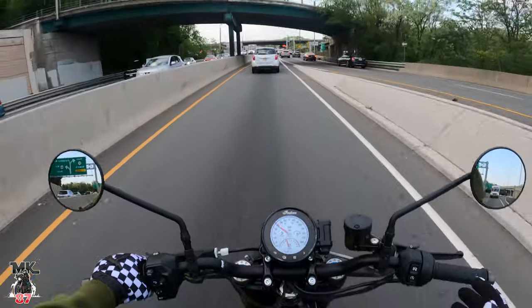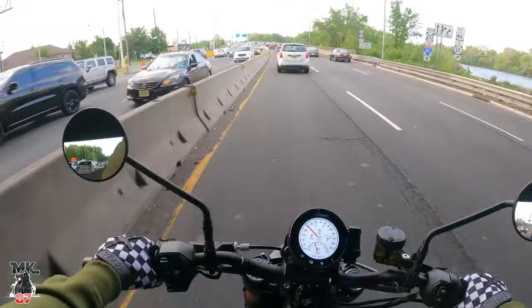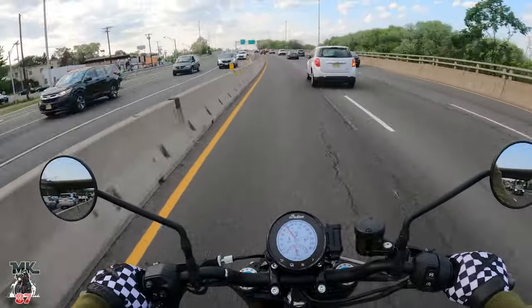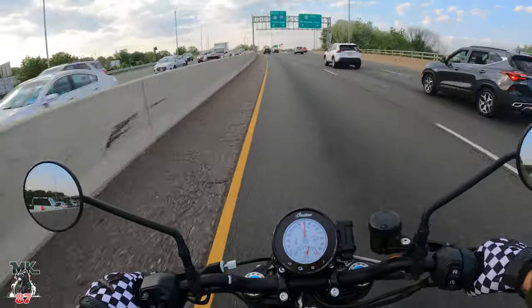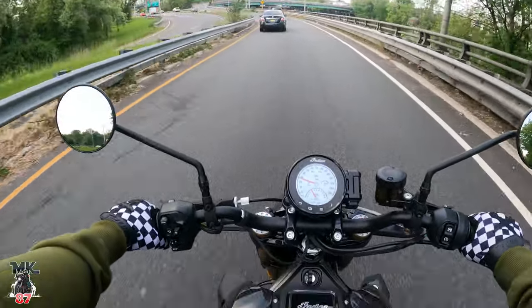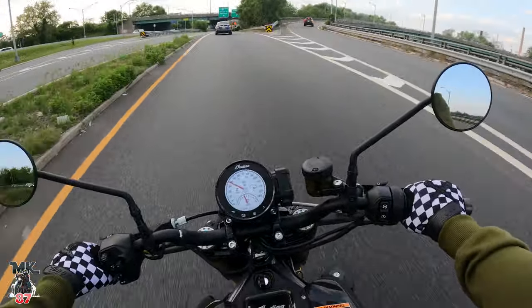Everything is so comfortable on this bike. If you want to get aggressive and lean over, you can do that. If you want to just chill and cruise upright, you can do that. If you want standard mode, you've got it. If you want to be a hooligan, put it on sport mode and have the time of your life. I think that's going to conclude my first impression — I absolutely love it. I can't find anything I don't like right now.